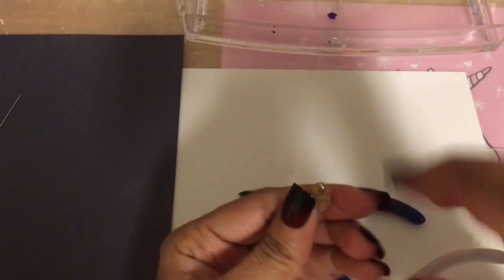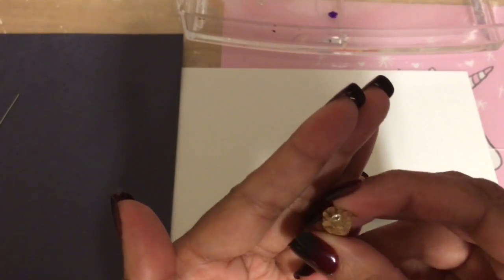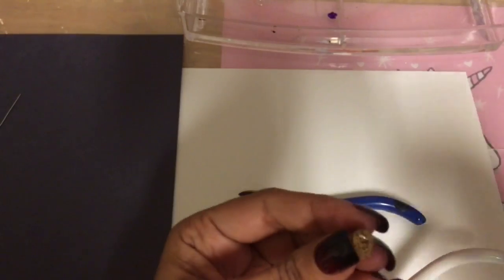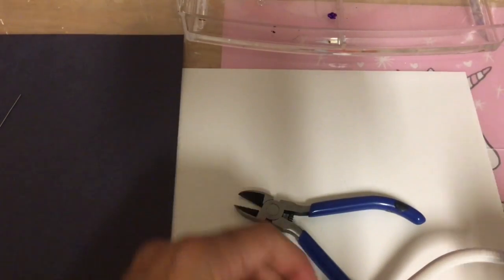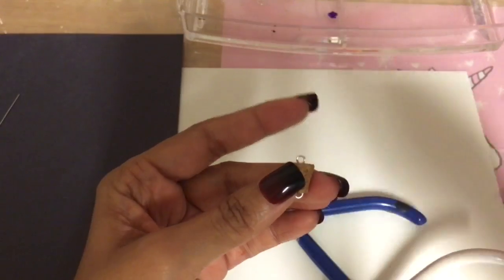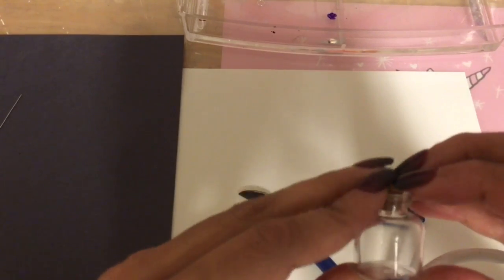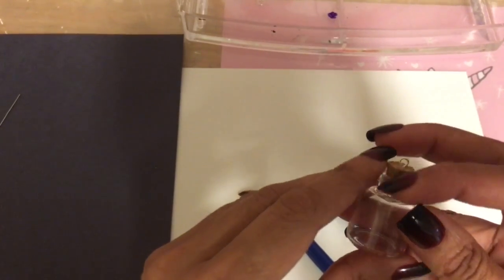Now you have a loop on the bottom and a loop on the top. Just twist it down with your round nose pliers until it touches the cork, making another loop — try to get it a little bit into the cork. Put a little bit of glue on here; if you use this glue, make sure it dries before you put the cork onto your bottle. That's all it is — that's how you make your loop. Then you secure the cork into the bottle like that, and it's not going anywhere.